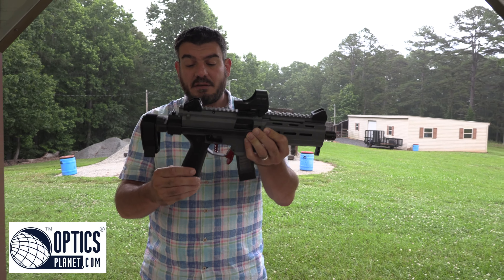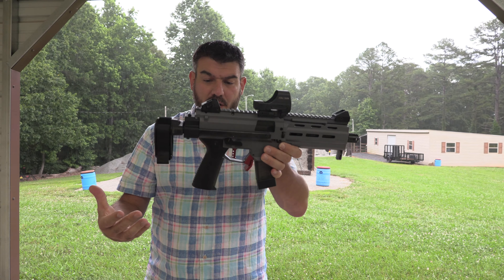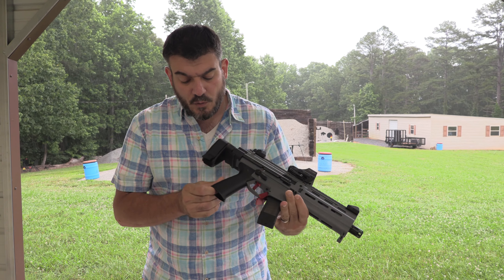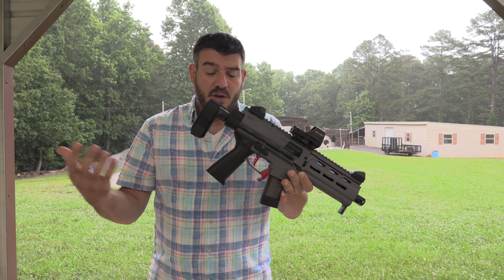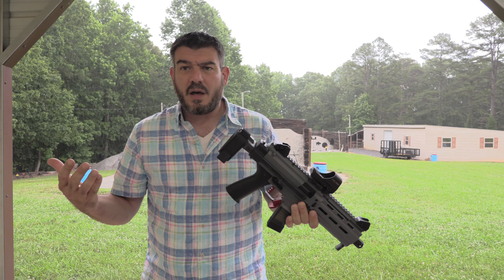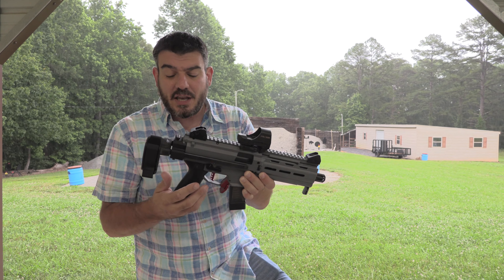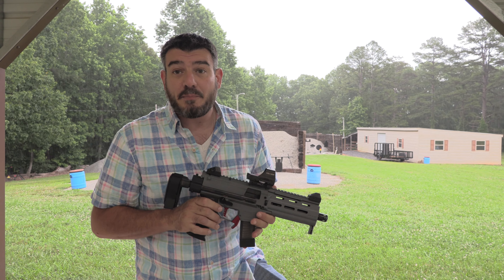From Optics Planet, I asked them to send out a Magpul grip. The guys at Optics Planet are awesome — you can use coupon code BDH1911. We don't get anything from it, they just send cool stuff out. What's cool about Optics Planet is they don't care if you like it or not — tell it how it is. I did not like the Magpul grip.